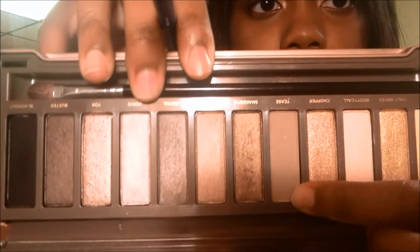Next, I just took my blending brush and blended all the harsh edges out. I'm going to take the matte color Tease, which is a taupe color, and I'm going to use that as a transition color.